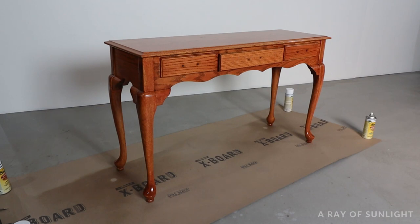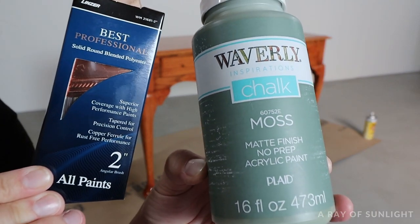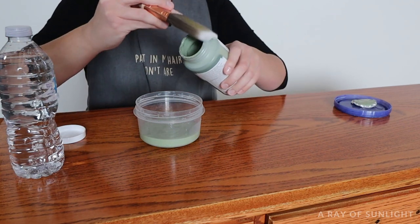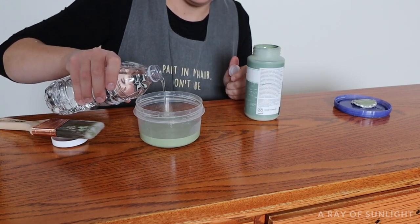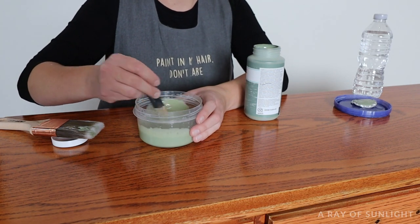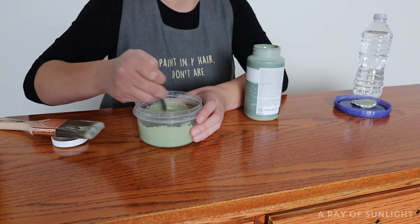After the last coat of shellac dried for an hour, we moved it back inside to paint. I chose this Waverly chalky paint in the color Moss. Since I really wanted a brush-free finish, I added a little bit of water to the paint. I poured about a third of the container into a separate plastic bowl, then I added some water and mixed it up. The water thins the paint out a little and makes it dry slower, which gives it more time to flatten out, leaving less brush marks behind. At least that's what I hoped would happen with this paint.